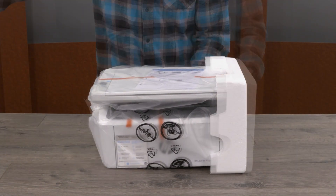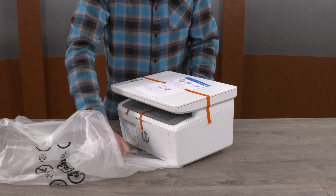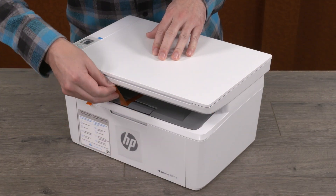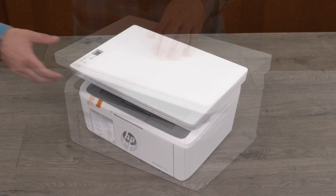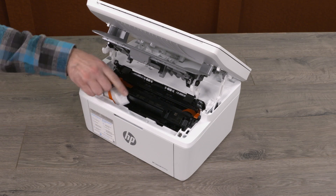Remove the protective end caps and plastic bag. Remove the setup guide and all tape from the outside surfaces of the printer. Open the toner access door and then remove the packing tape and foam from inside the printer.